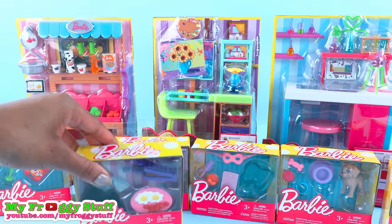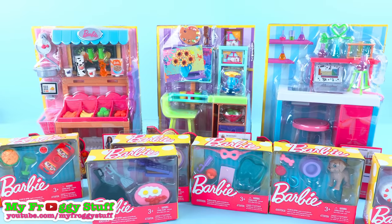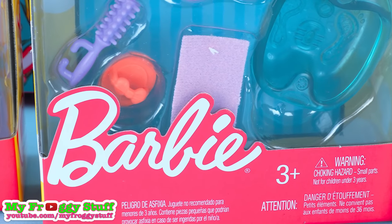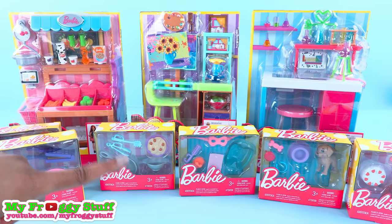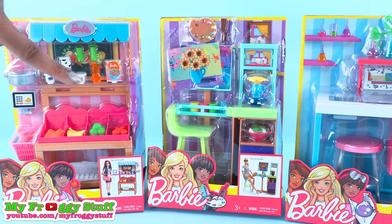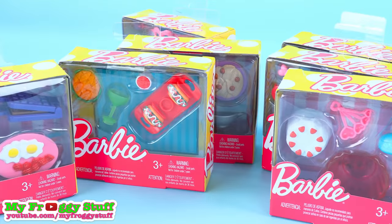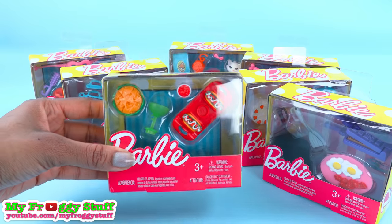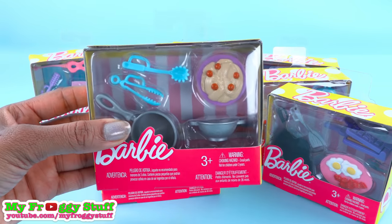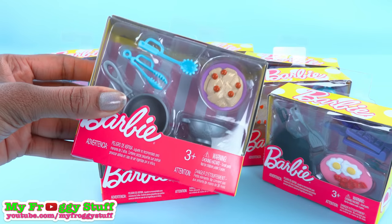Today on Unbox Daily, we are taking a look at Barbie accessories for ages 3 and up. We found these toys at Target for $9.99 each and $2.50 each. These little accessory packs are adorable, and they add fun details to the dollhouse.